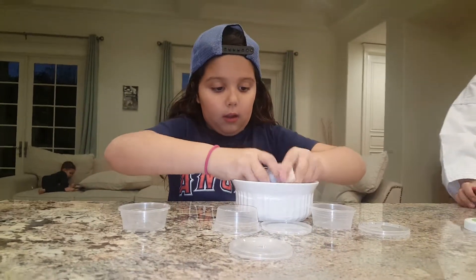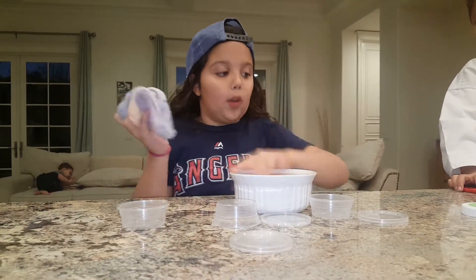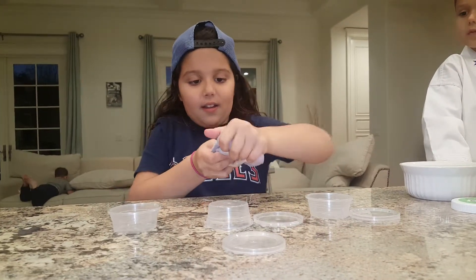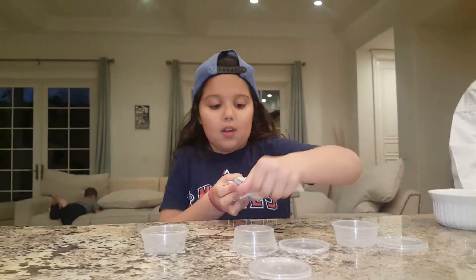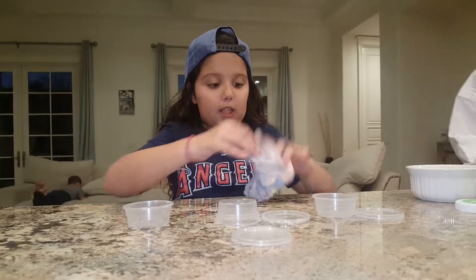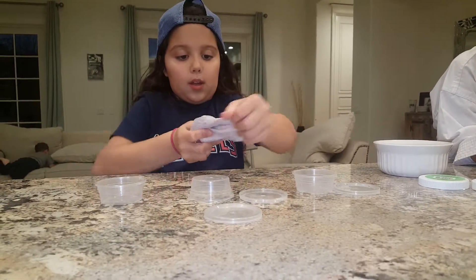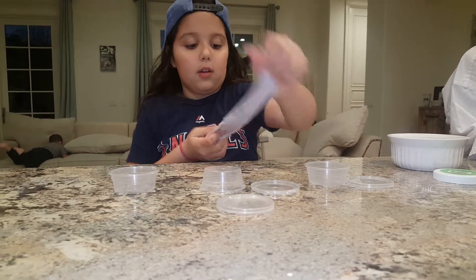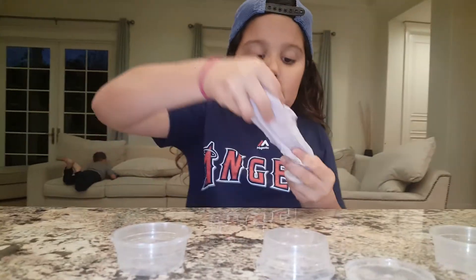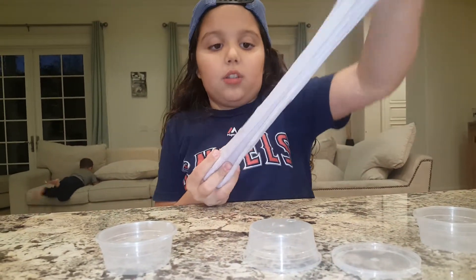Let's mix it up. Why did I bring a bowl out if I'm just going to be using my hands? Just ignore it. It looks so cool because you can see all the purple mixing with like the blue and green — blue and orange. I think this might turn out as a cloud cream because cloud slimes and butter slimes normally make cloud creams. That's just what I'm thinking.